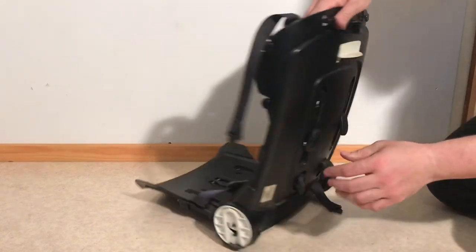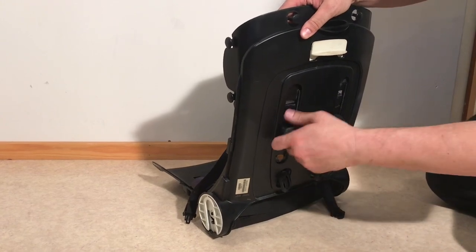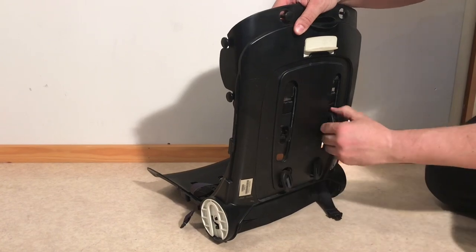Then if you turn it around again, take the plugs, pull them out a little bit, turn them sideways, and you can push them through the holes.